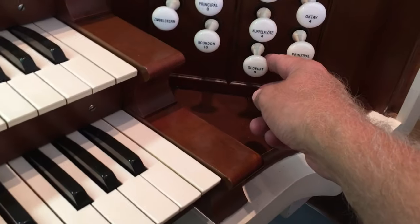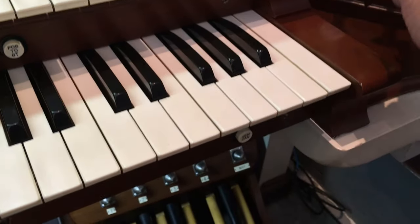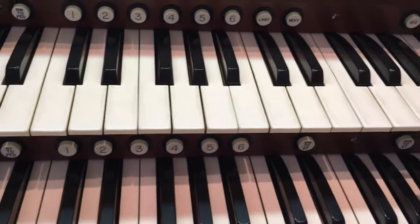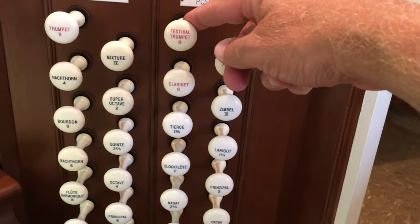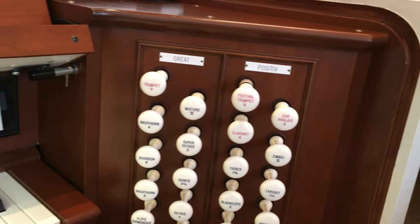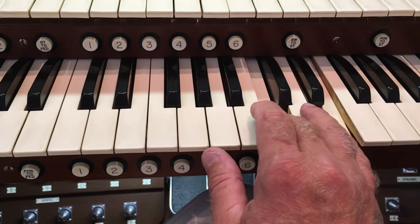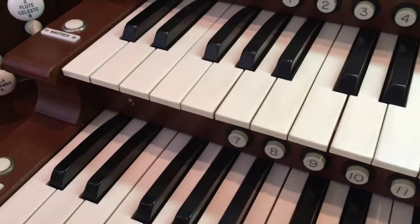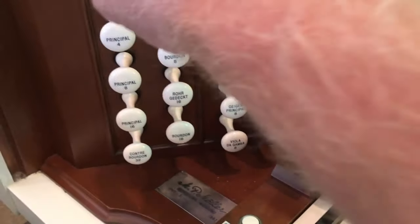I'll give you a few more flute sounds over here — there's a flute stop, and a higher one. We have some big reed stops. I played you the trumpet; over here we have a very loud trumpet called Festival Trumpet, which is very loud and very commanding. That will soar above a congregation singing.